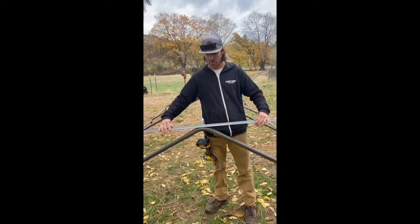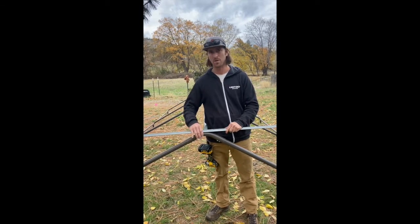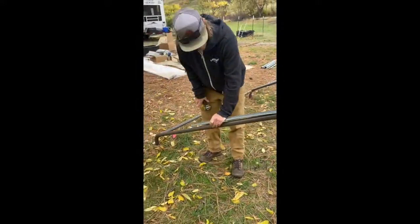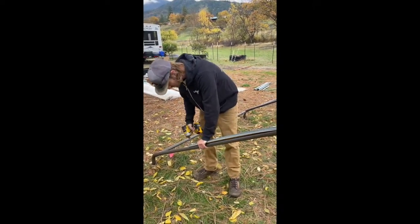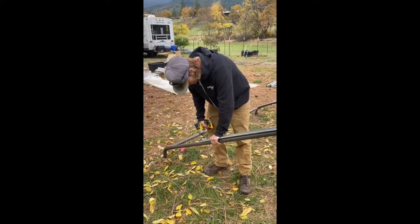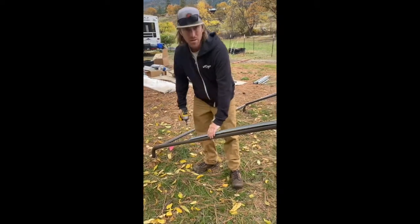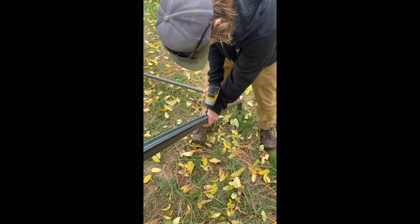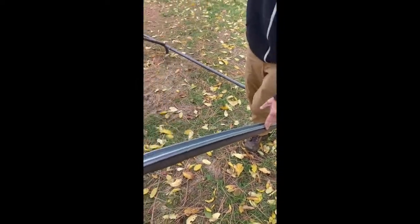It's easier to work on the ground than a ladder. Start by putting a self-tapper in the center and then bend the channel down. Once you have your center screw in, gently bend your channel into place and continue attaching it with your self-tappers. Repeat this step for this side and do the same for the other side.